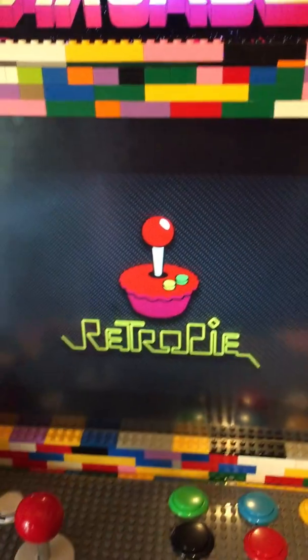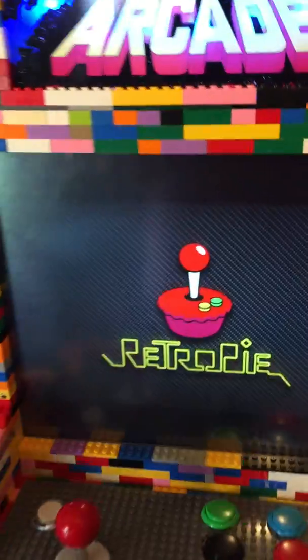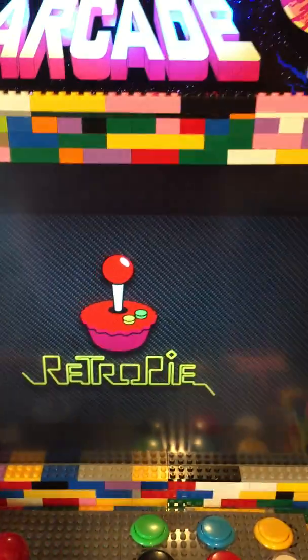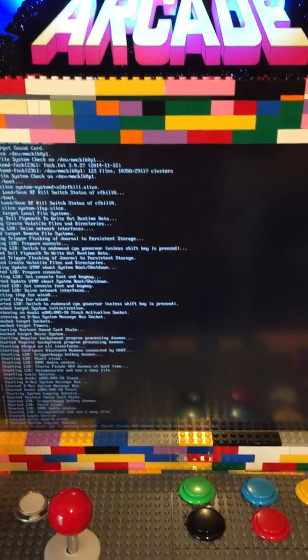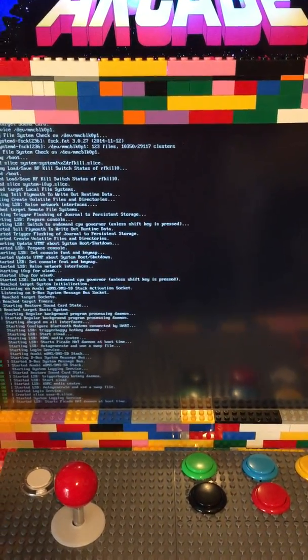Allegedly there are 99,999 games on there, but of that number there are a lot of duplicates. Some don't work properly, and some need additional configuration, but there's still plenty of games to keep you busy.